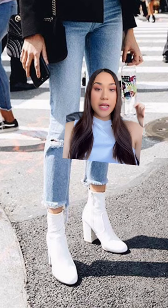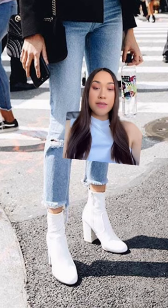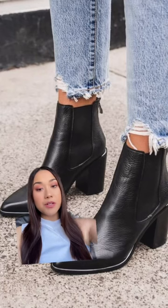For the mid shaft ones, I would suggest to wear jeans with a hem that goes on top of the boot like this one. And if your jeans are too long to do this, then you can just roll them up.